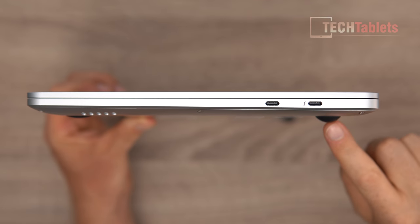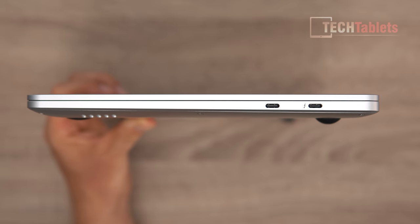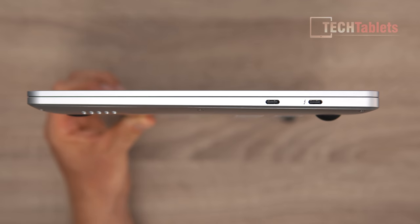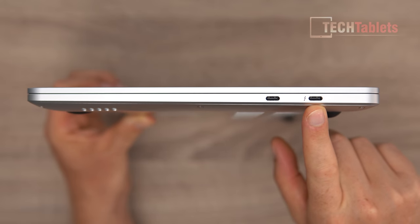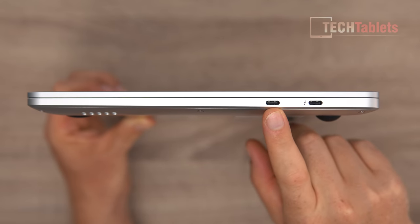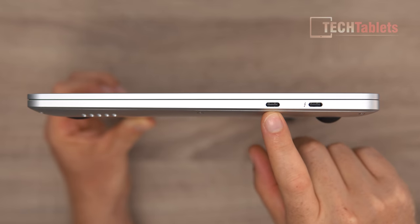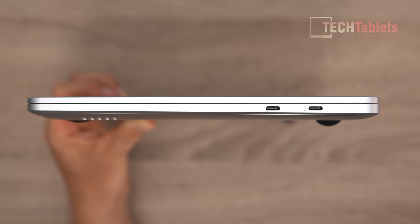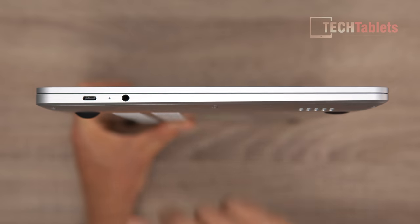The thickness is approximately 15–16mm including the rear rubber foot, and about 19–20mm when sitting on a desk — not the thinnest but solid. On the right side there's a Thunderbolt 4 port supporting 8K 30Hz output, and a USB 3.2 Gen 2 Type-C supporting 4K 30Hz. Both can run displays simultaneously, giving three displays total including the laptop screen.